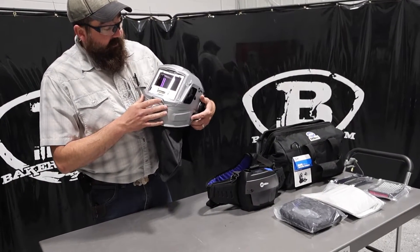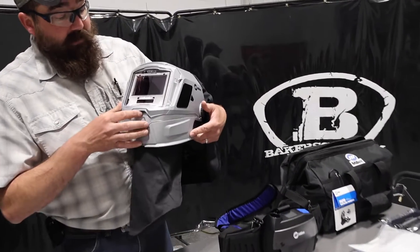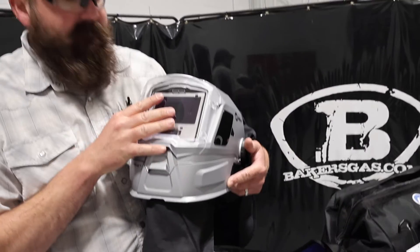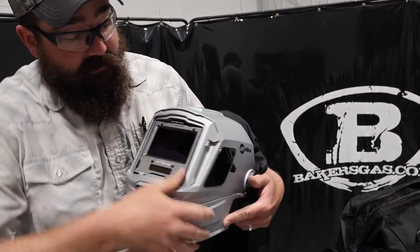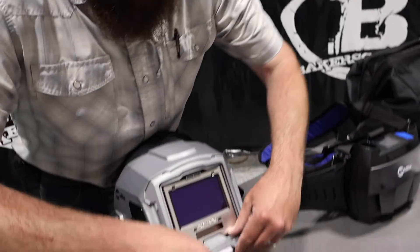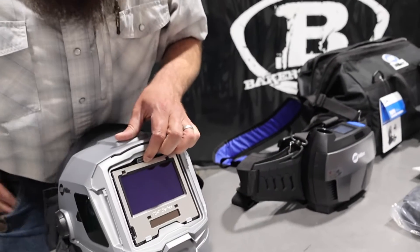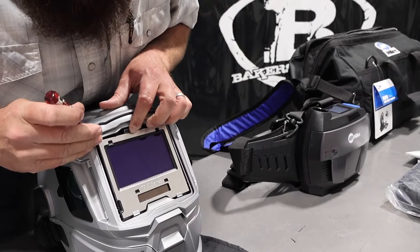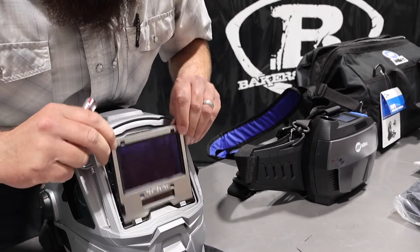It's a very nice hood. On the inside it'll do half shade as well, so we can go nine, nine and a half, ten, ten and a half, eleven — that sort of thing. Very cool. Here I'll pop this out to get a better look. It's got that high reflective paint, and it's got a high reflective aluminum shield on the front of that lens as well.